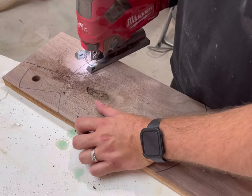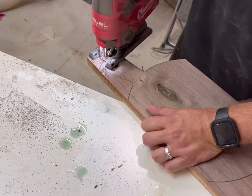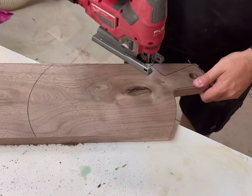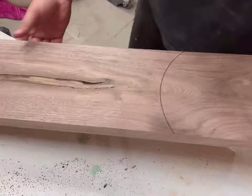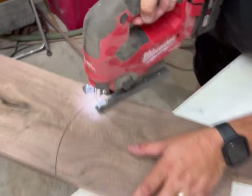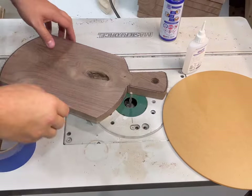The next step is to use a jigsaw, handsaw, or any type of saw — even a band saw — just to cut outside that line to get it closer to the acrylic template guide for the next step.